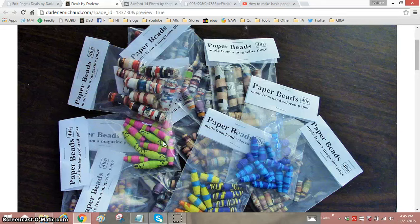Hi everyone, it's Darlene. I just want to show you some of the paper beads that I made for the Old-Timers Shop here in Sanford. If any of you live in or around Sanford and you want some cute little stocking stuffers for the kiddos over Christmas, they're only 40 cents a bag for the beads.